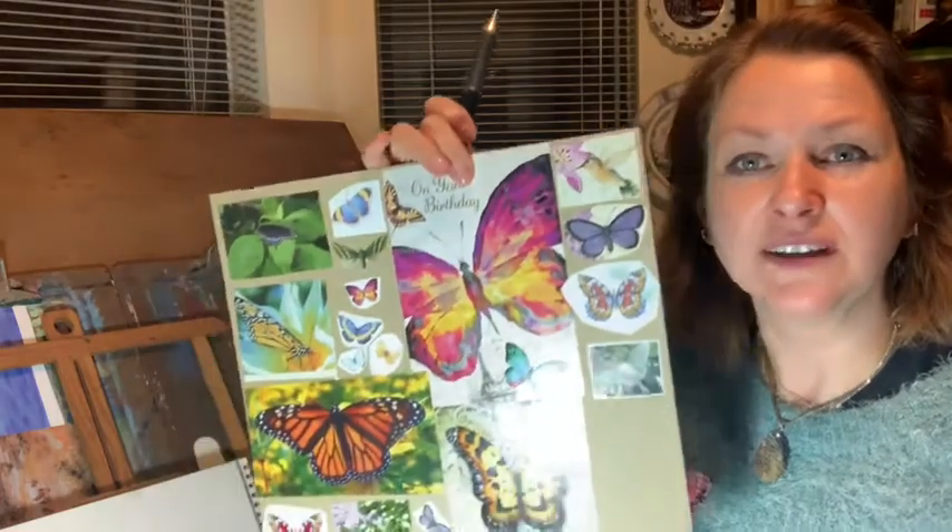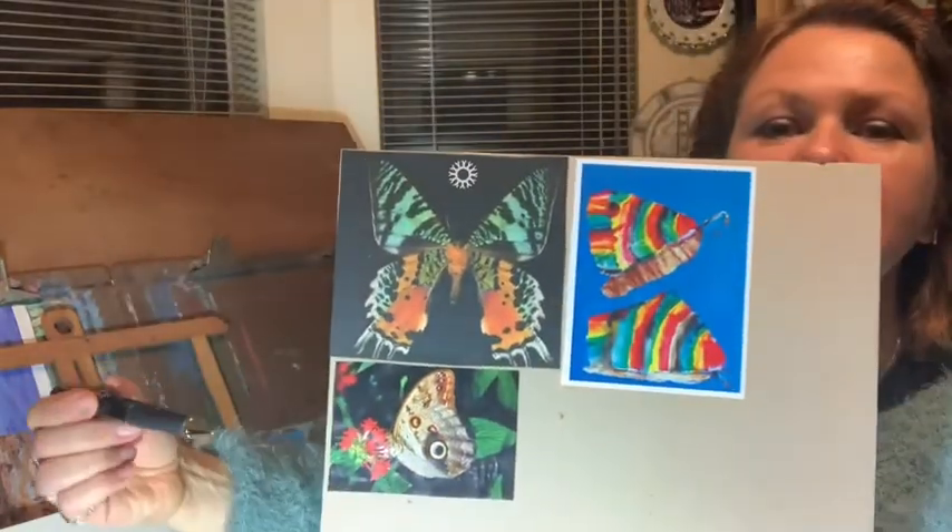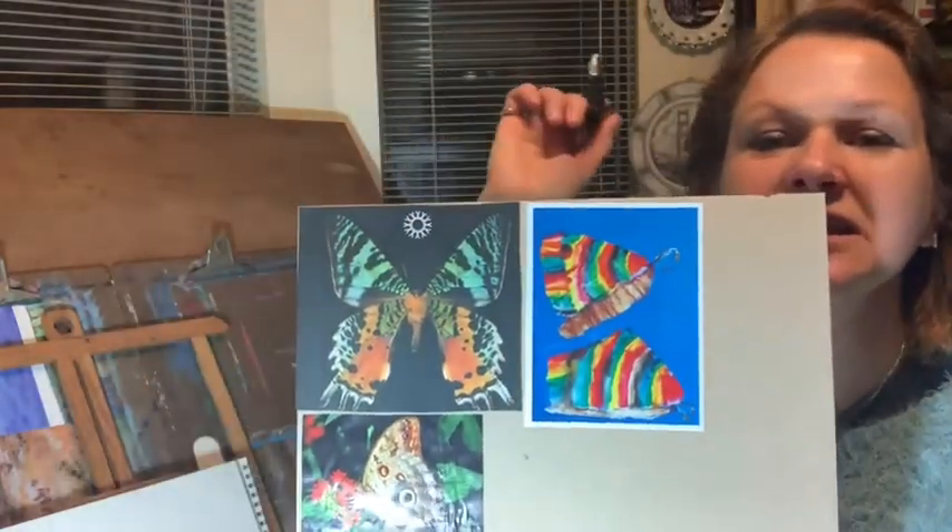Hello my friends, I'm happy to see you again and present you a very fun lesson today. We're going to draw and paint butterflies. The reason why I chose butterflies is because they are very symmetric, and symmetry is what we're going to talk about a lot today. Here are some butterflies I found for you, and also some kids' work here too.